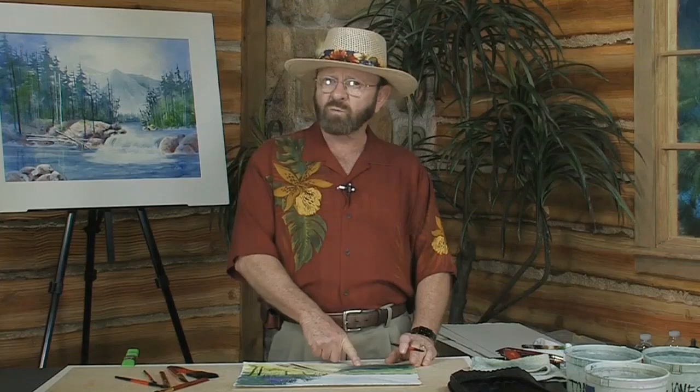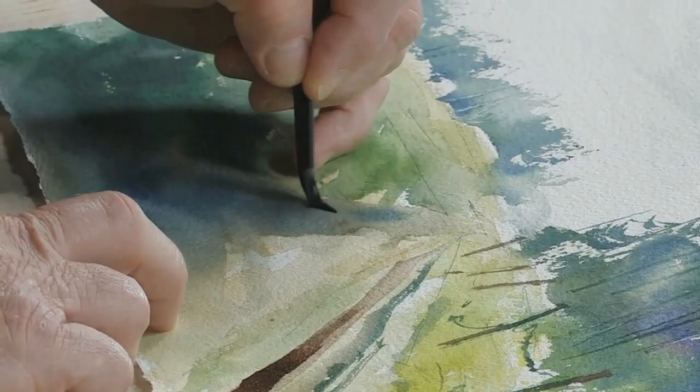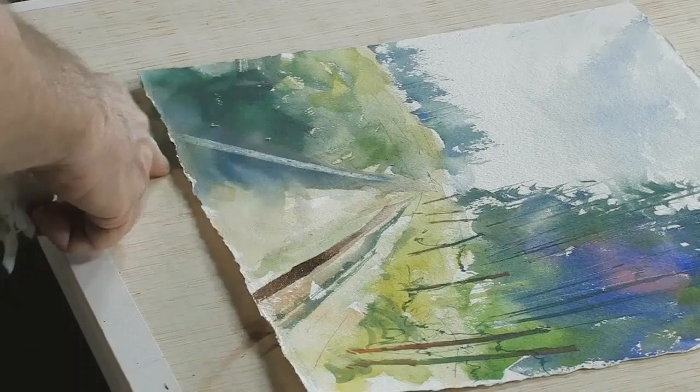Now on this side what I would do is take just water on my brush and I'm going to create a tire track here as well, but I'm going to do it by lifting out color. Keep in mind it's just water on my brush. I'm going to pat that area, meaning I'll lift up the excess color — watch what happens. See how I've just lifted the color.